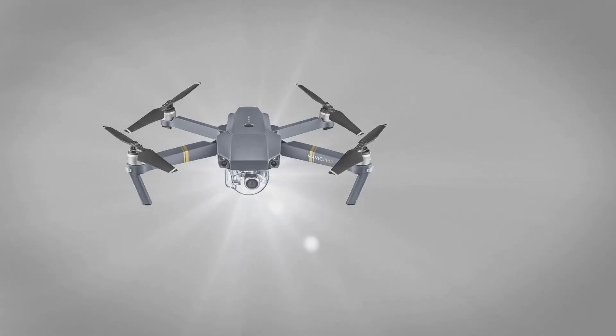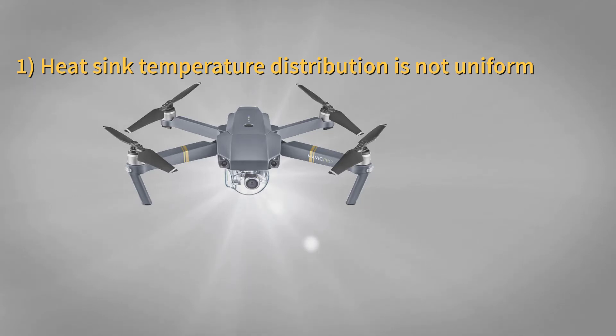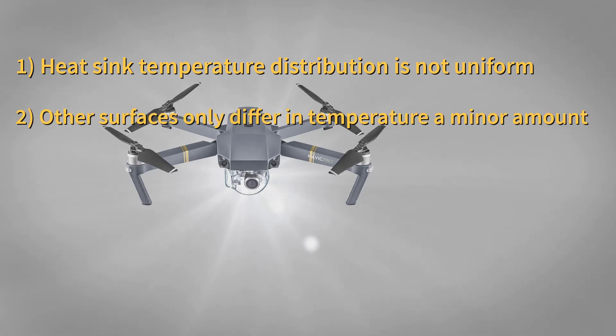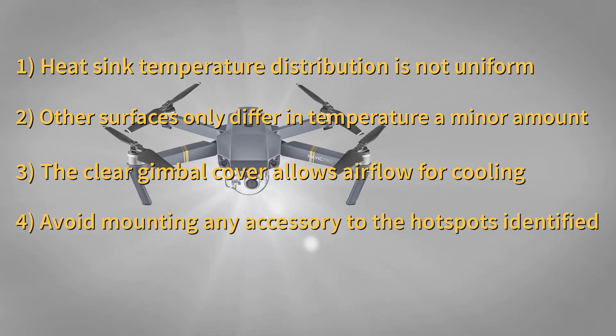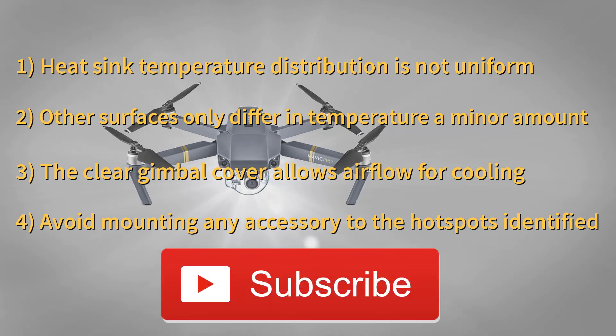So what are our findings? The heat sink heats up differently across its surface due to components within the airframe heating up at different rates. Other surfaces across the Mavic only differ in minor amounts. No great hot spots occur elsewhere apart from the heat sink and motors. The supplied gimbal cover allows airflow and is not an airtight unit, especially with the slit cut into it. The overall variation in heat difference between flying with or without the gimbal cover appears to be minor, really only affecting your filming in the end. If you're designing or mounting extra devices for a Mavic, you should avoid covering the hot spots highlighted in this video. Thanks for watching and don't forget to hit that subscribe button.